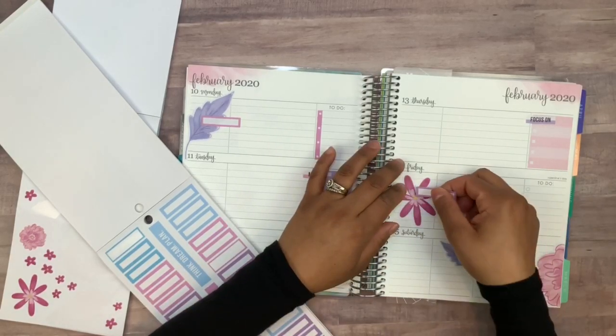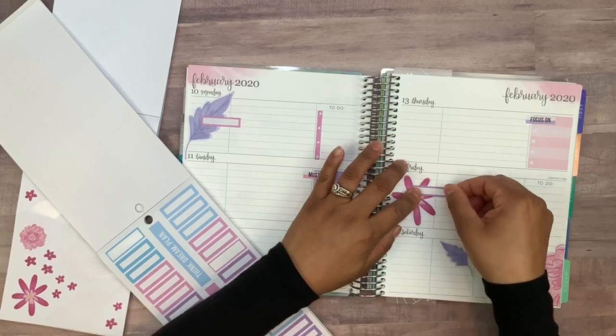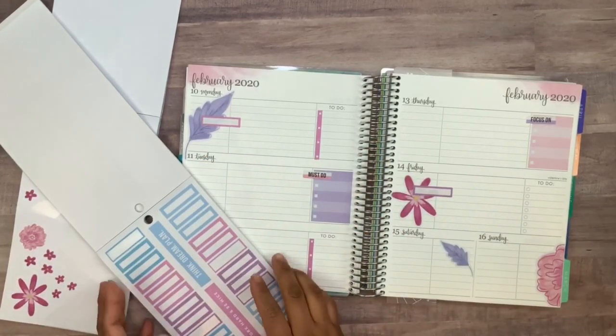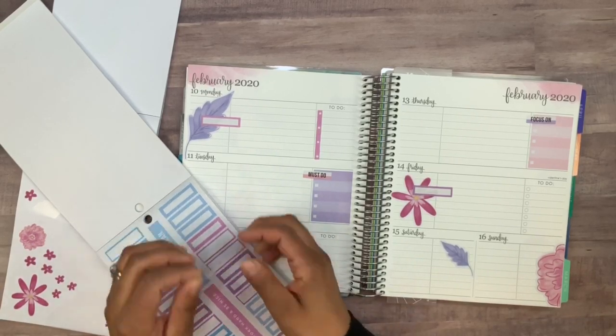Now I need to go back into Colorful Boxes. Let's do this one for Friday — something like that — and then Saturday we'll get this one.